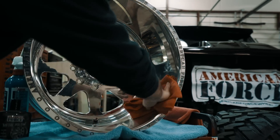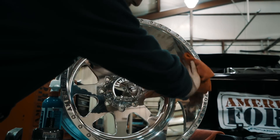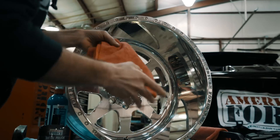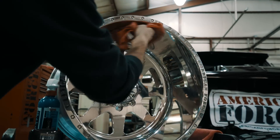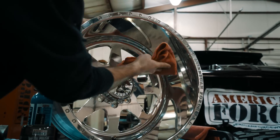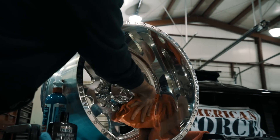Always wipe in the direction that the wheel was machined, meaning you do not want to go against the grain. Flip it over to the dry side. Same thing with the spokes — basically always want to picture you're going in a nice giant circle.